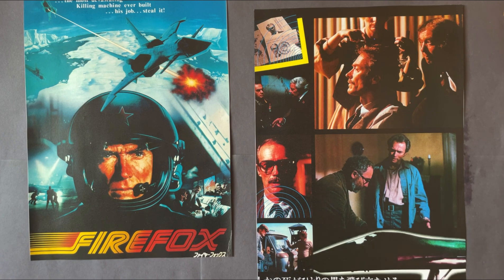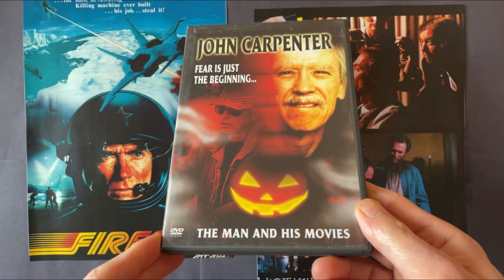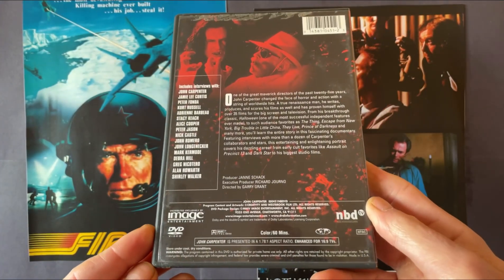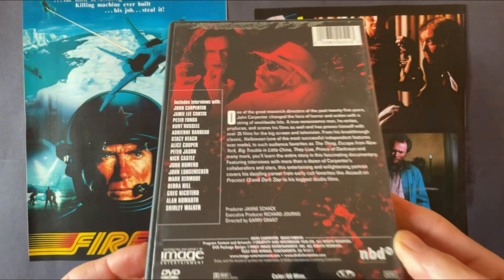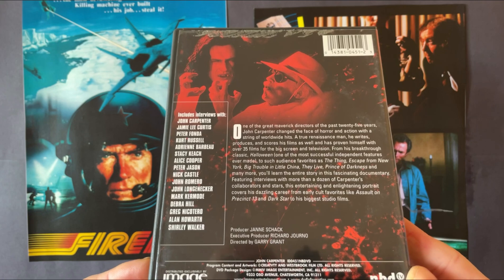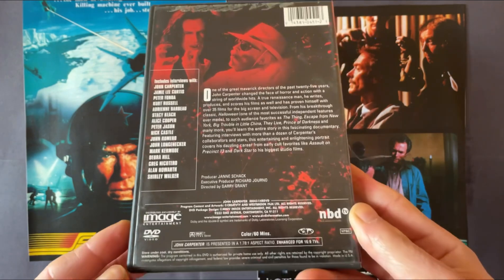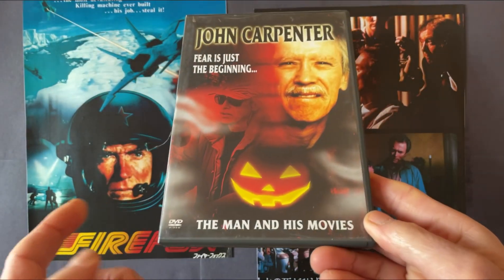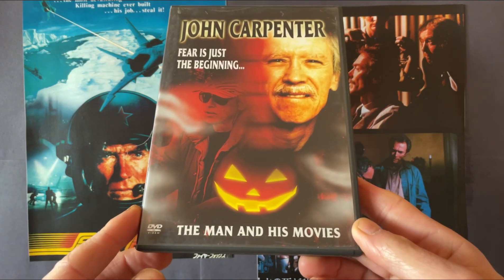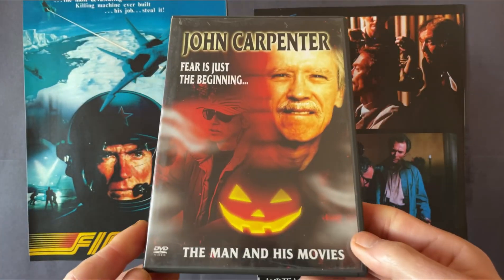The last John Carpenter pickup is a documentary DVD, The Man and His Movies, which is a very good documentary about his career. You get plenty of interviews from stars who appeared in most of his hit movies, like Kurt Russell and Jamie Lee Curtis. It's a US DVD release — I don't think you can get it in the UK — but it's a great documentary for those who love the work of John Carpenter.